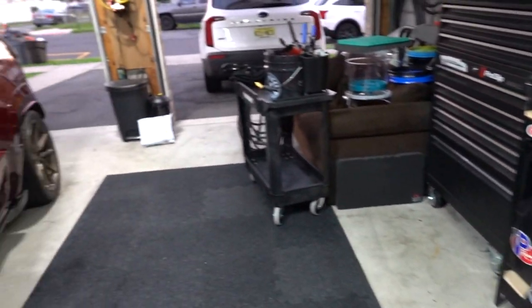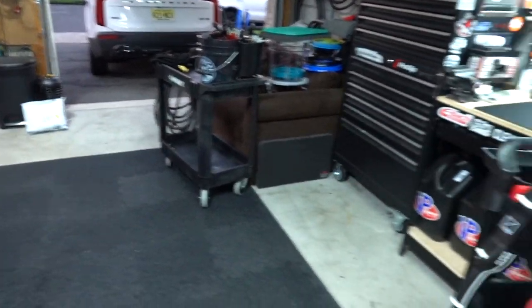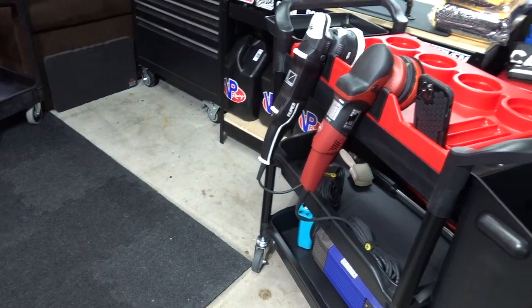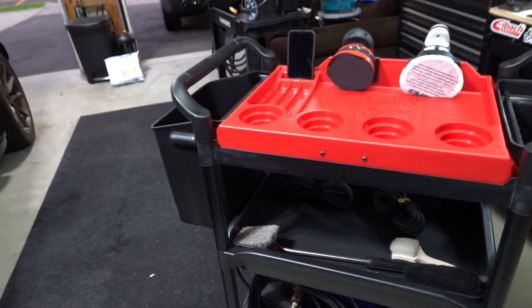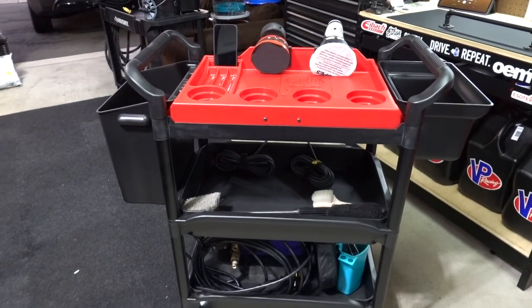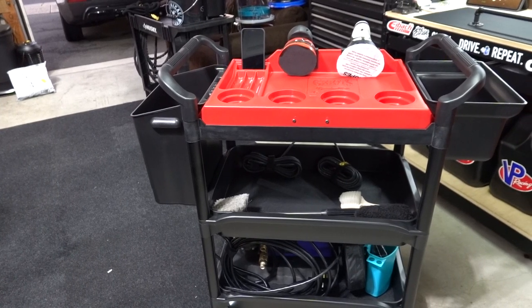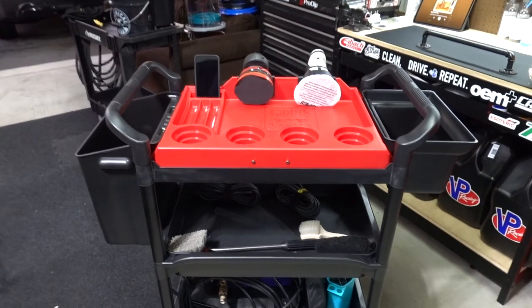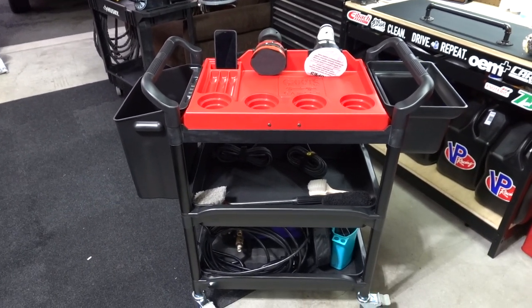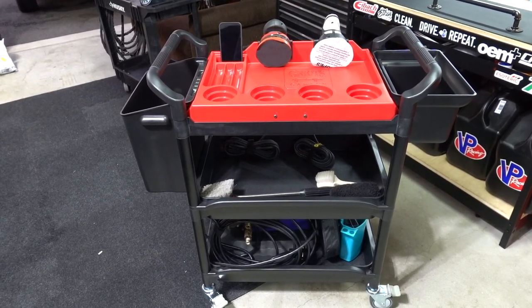This is totally worth $225, totally. Very clean look, I'm excited, I'm very happy I pulled the trigger on it, and we will be retiring the old cart. That's probably a long video as usual, but thank you so much for stopping by. If you're new to the channel please consider subscribing. If you're an OCD OG, I truly appreciate every single one of you. This is our new detail cart — what do you think? Let me know. See you guys in the next one.